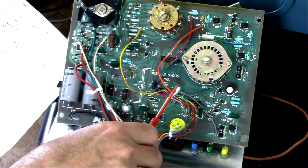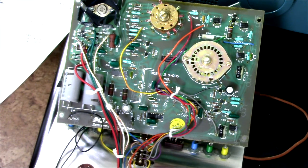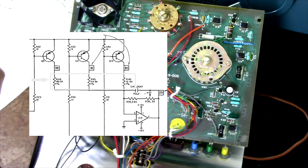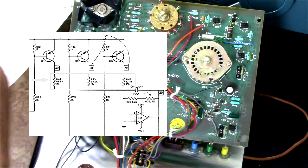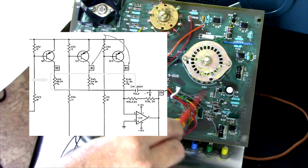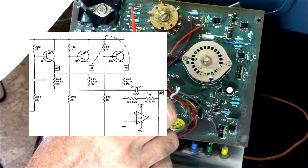The resistors in the digital-to-analog converter over here are actually slightly out of spec, a couple of them. They're spec'd at 12.4K, 24.9K, and 49.9K. The 12.4 measures 12.56K. The 24.9K measures 24.91K. And the 49.9K measures 50.43K — all in kilohms — representing each bit of the 3-bit digital-to-analog converter.